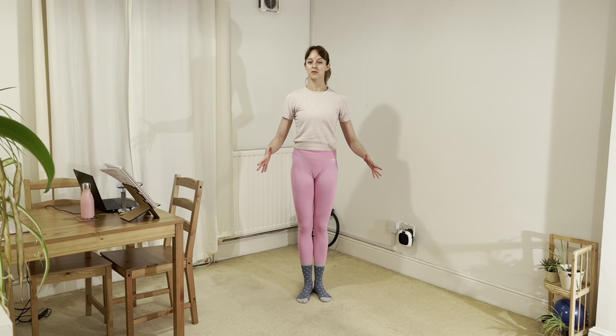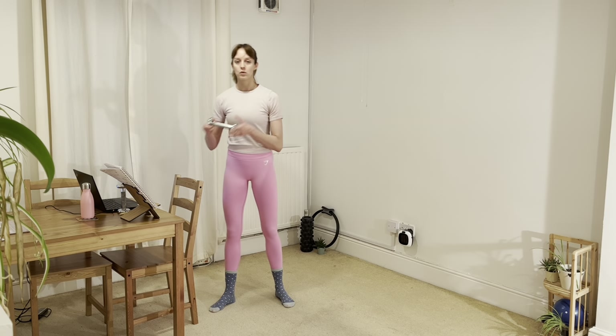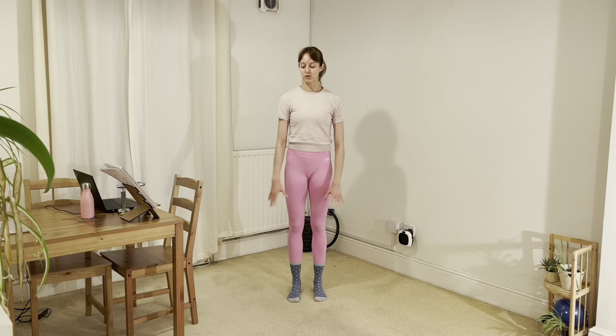Hello and welcome to the barre. This is a mixture of ballet, Pilates and other fitness elements. It's going to work best today if you are in socks or bare feet, so you can really work the feet through the floor. Alongside whatever we are using for the bar — I have the back of a chair, you might have the edge of a table, the wall — we also have a couple of exercises at the wall. We will be using two small hand weights; they don't have to be official hand weights, they can be tins from your kitchen cupboard. Just make sure there's a nice clear space around you to get moving.